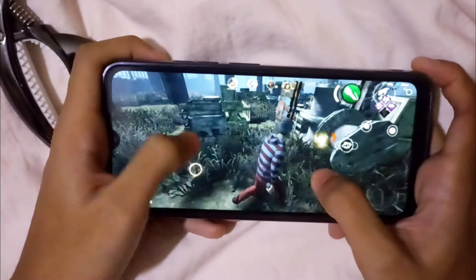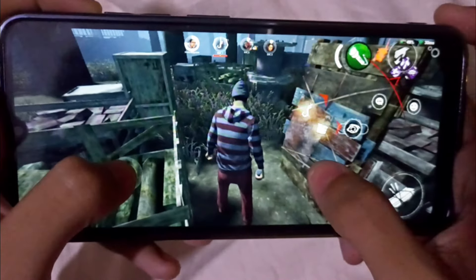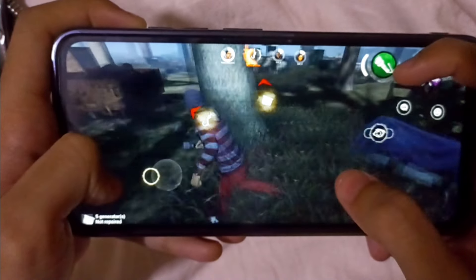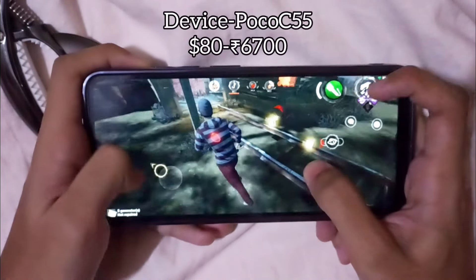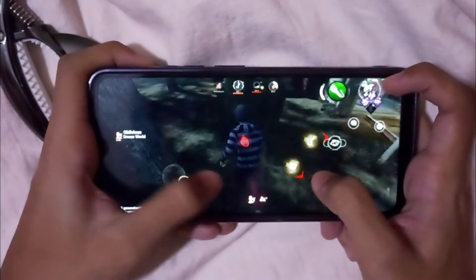Oh man, it's 60fps! You can clearly see it's 60fps. Can you believe this? It's just an $80 Android phone.